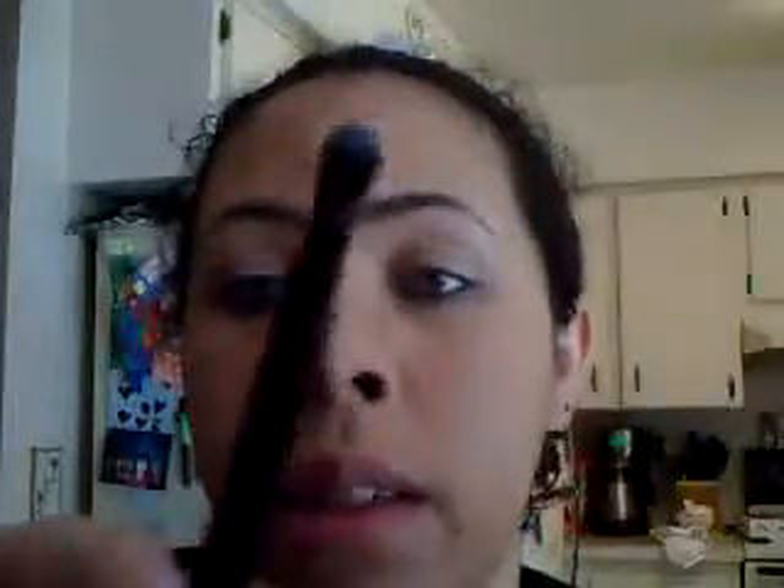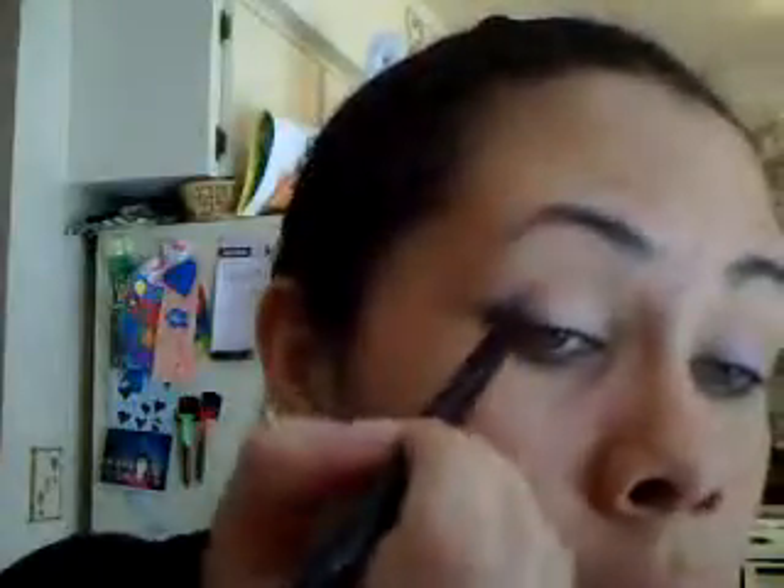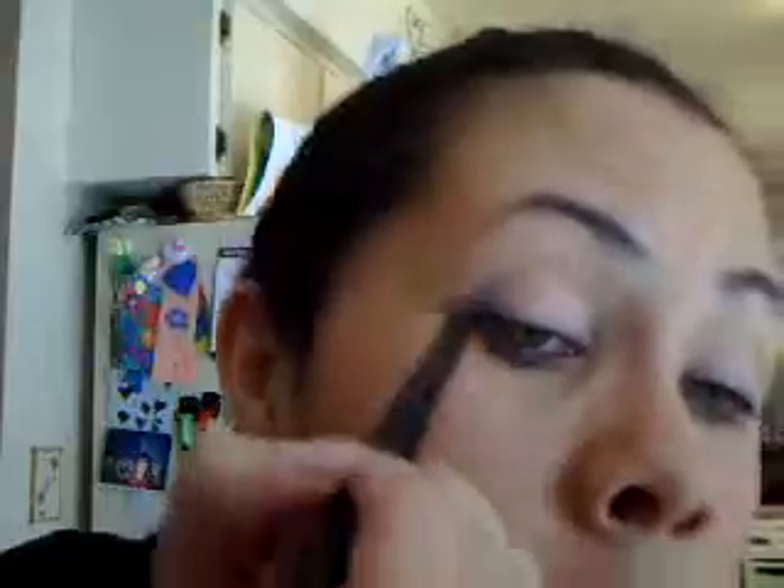It should be here maybe Monday. Now I'm going to take the Ulta Shadow in Luna and use my NYX stone brush and put that in the outer corner. Not too much, just a little bit — bring it in and up.